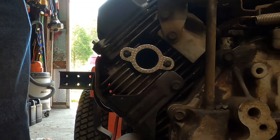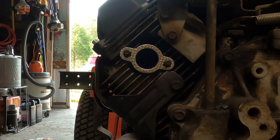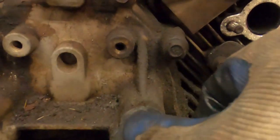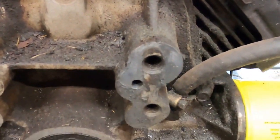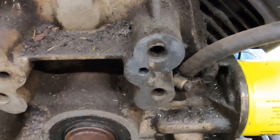Then our brand new, shiny, sparkly gaskets. Now we'll get the muffler on, but before we do that, over here we need to chase those threads on the mounting bracket and make sure they're free and clear and in good enough shape to hold a bolt.